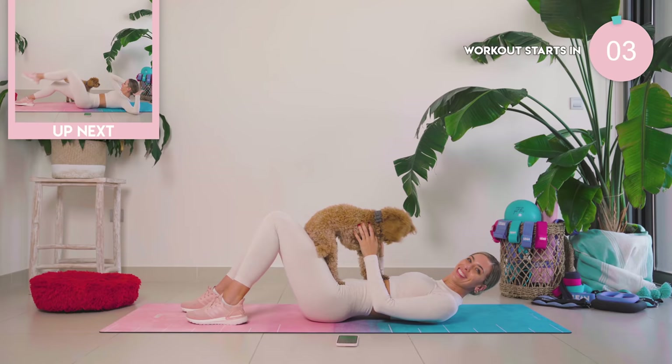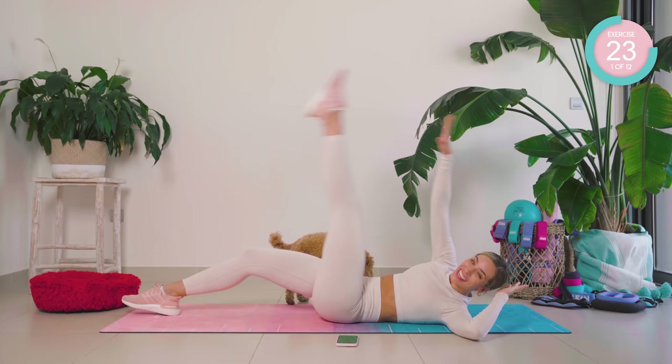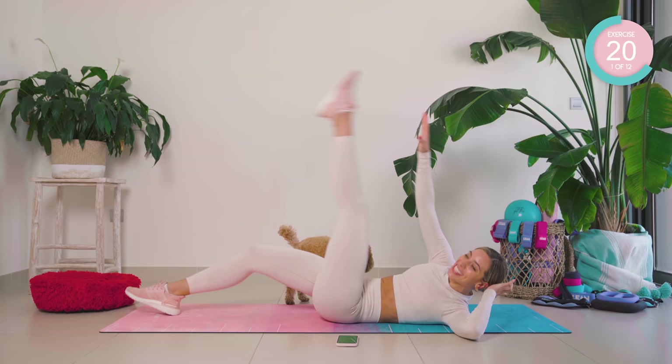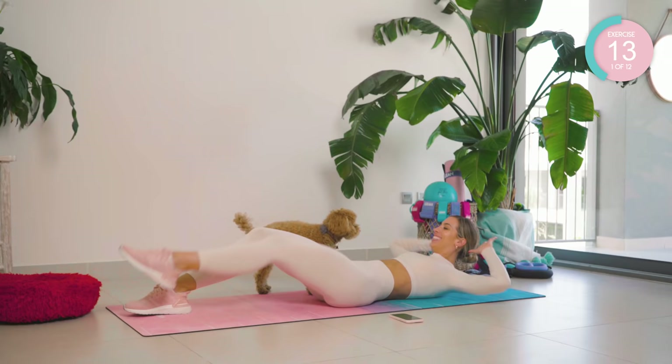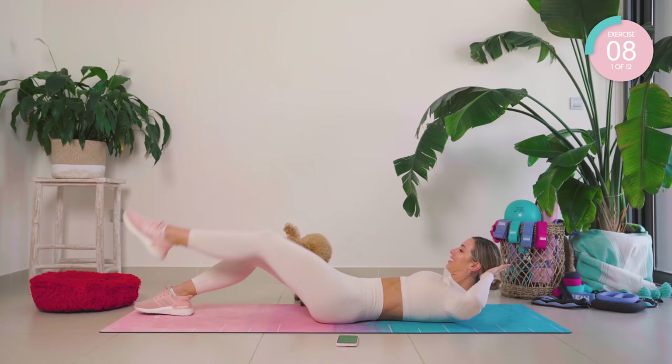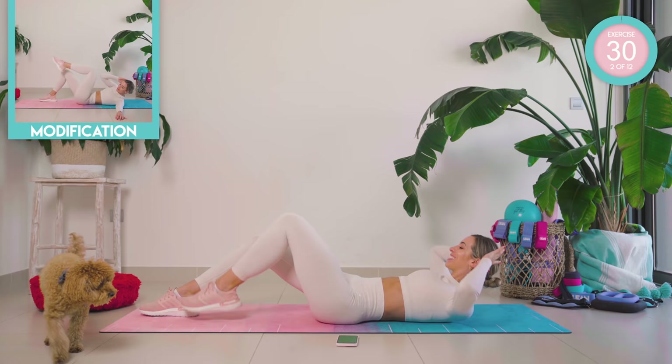Let's get started — six minutes on the clock, this is going to burn! Okay, first exercise: we're going to crunch in, straighten, and then reach towards the ankle. Good work, 30 seconds each exercise. Straight on to that other side.